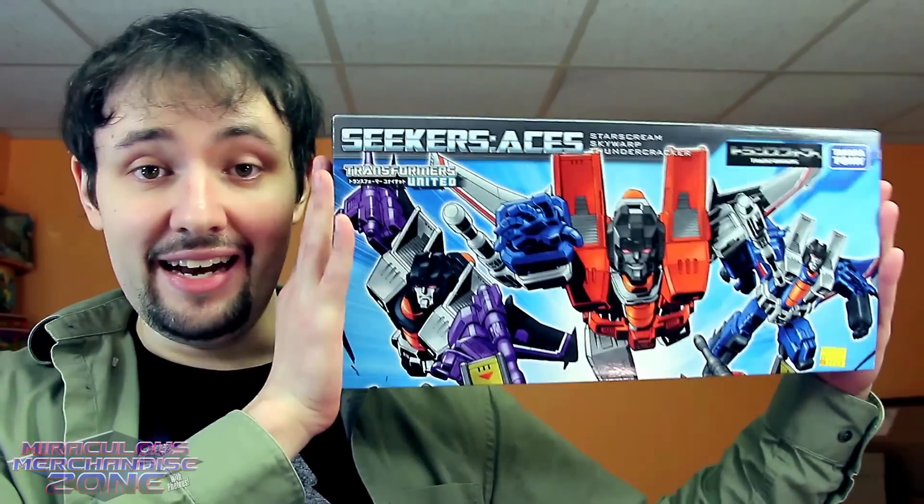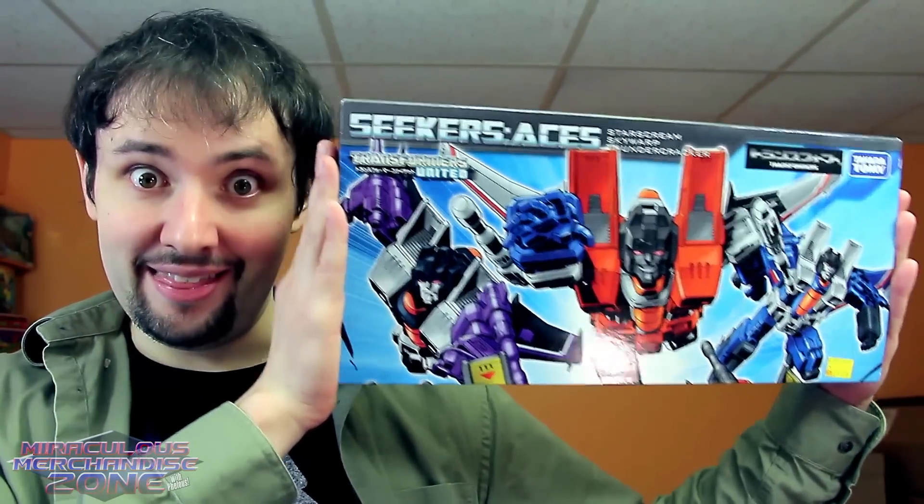I've wanted a set of the original seeker trio from Transformers for quite a while, and when the classics line came out, that seemed like it was gonna be a good way to finally get the three and actually have them look like their cartoon versions. Then they made Skywarp and Thundercracker kind of irritating to get a hold of, so this ended up being the best way to get the three of them.